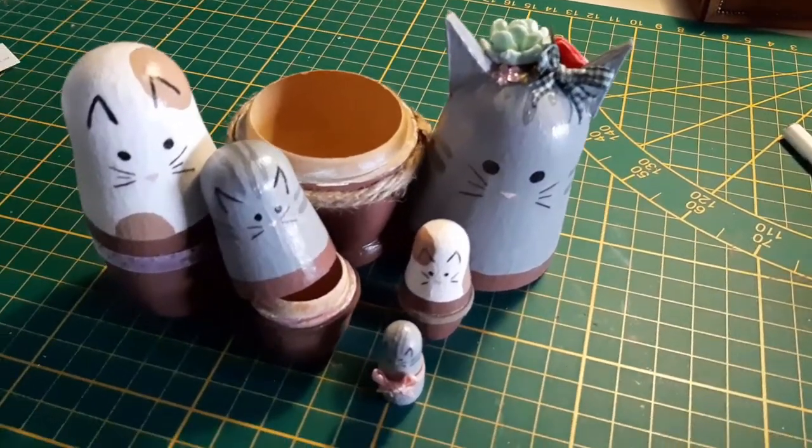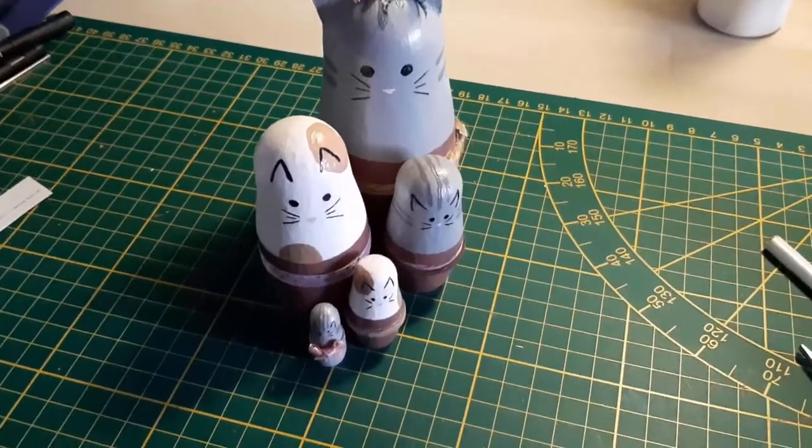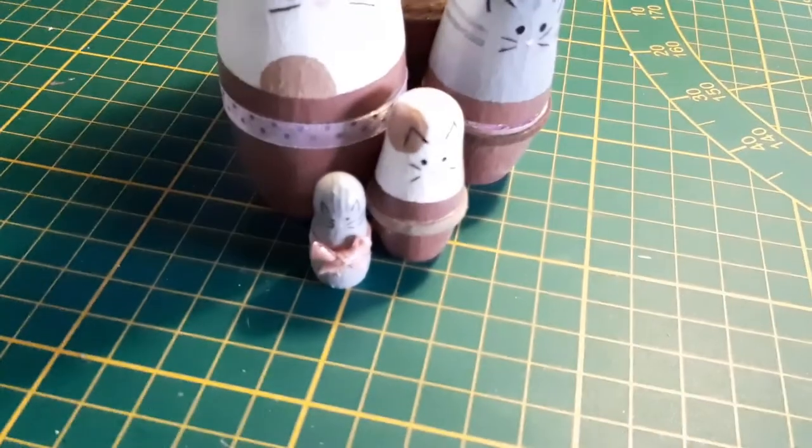I don't even know how I got the idea of making cats out of them, but I love cats, so why not — everything cats! Anyway, I hope you enjoyed, and if you did, be sure to like and subscribe. I'll see you guys next time, bye for now!